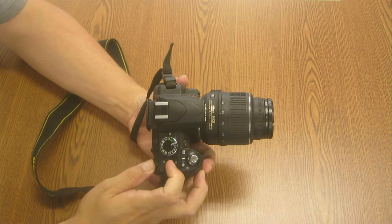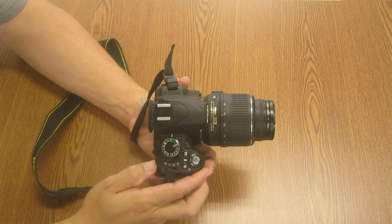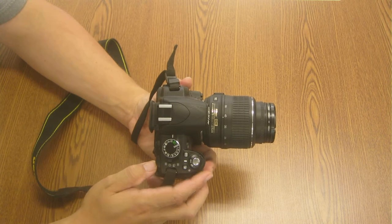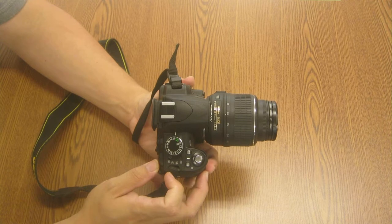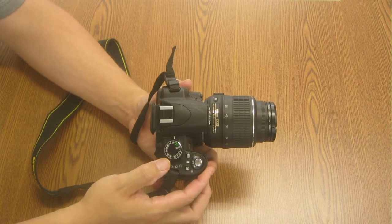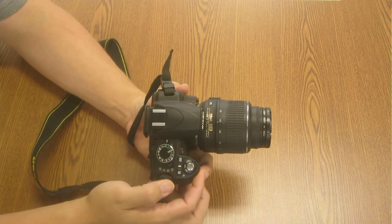The next switch down is self-timer. You hit the button and it will take a picture 10 seconds later — that's the default, you can always change it later. The last position is Q, which is a quiet mode. It won't beep or make noise, so if you're at a wedding or something and you don't want lots of beeping and commotion, you would set that to quiet.